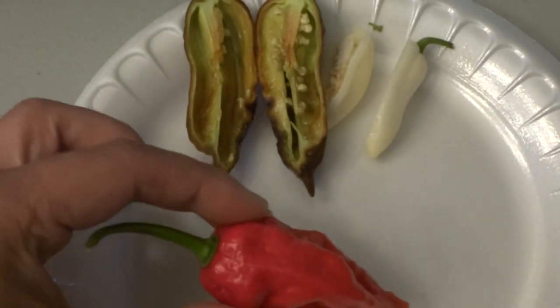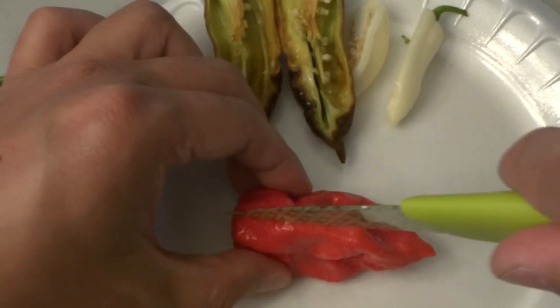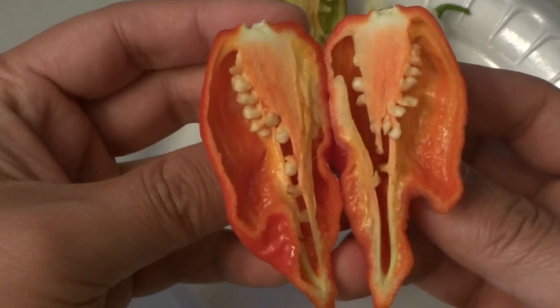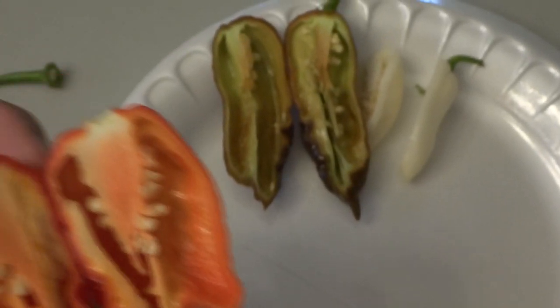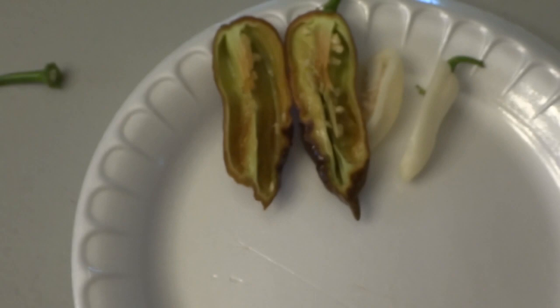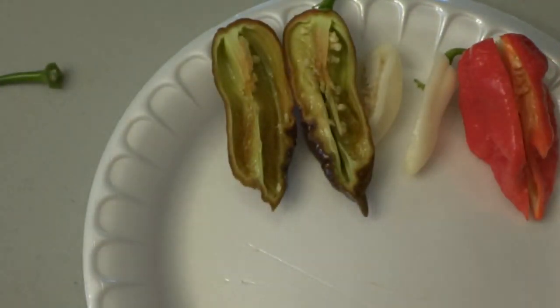Now let's look at the red one. The red one looks even more dangerous than the other two because the placenta is very, very large compared to those. Very nice, beautiful color on the inside. Good amount of seeds, walls thin. Smells really good and floral — this one is much more floral than the white. So far the chocolate one smells the strongest.